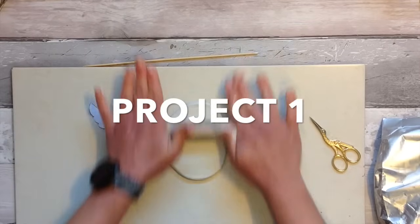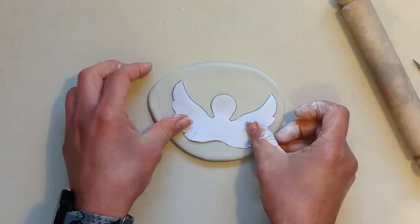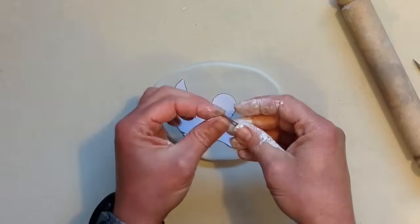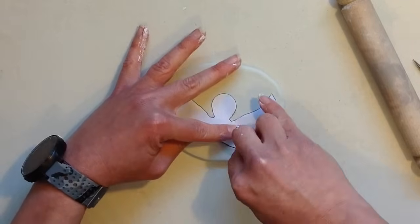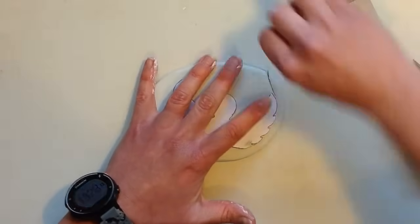I've been busy here rolling out a small ball of air dry clay to approximately a third of an inch in thickness. I've drawn out these angel wings and I just need to cut these now — use a knife if you have one, but if you don't have a knife don't worry, you can use either a pin or a little piece of metal like this.